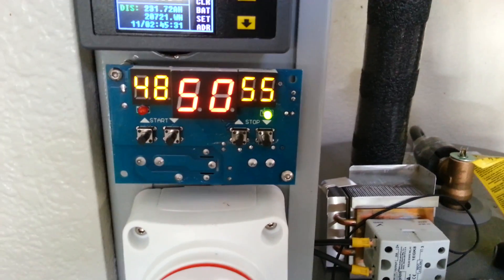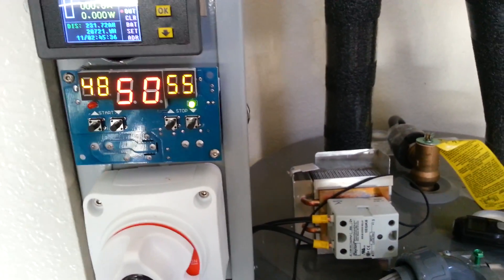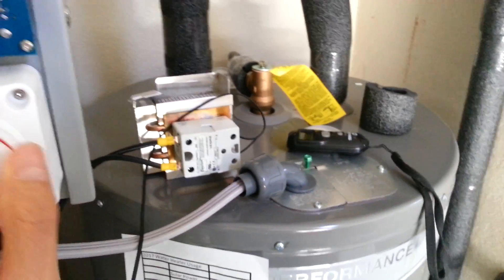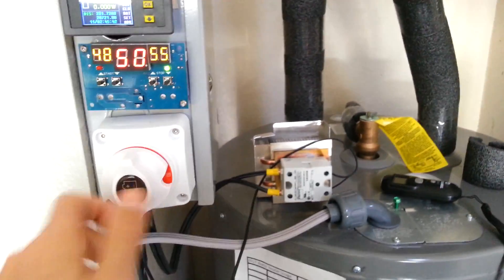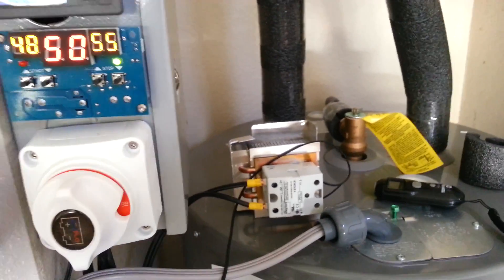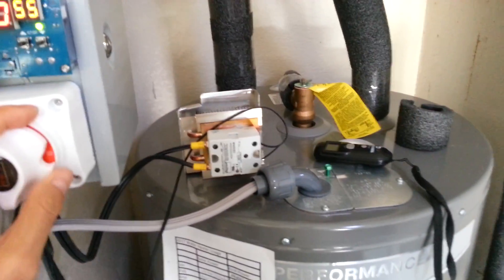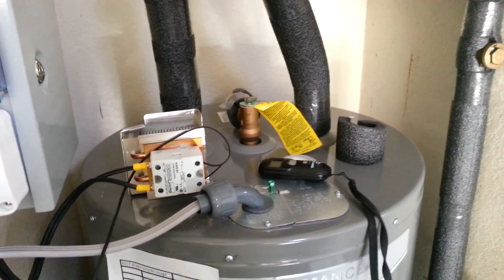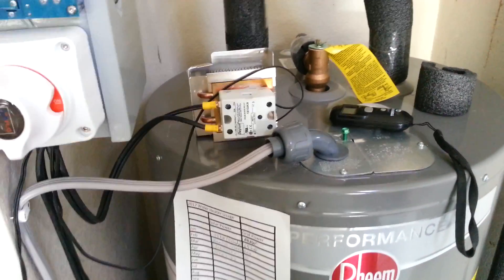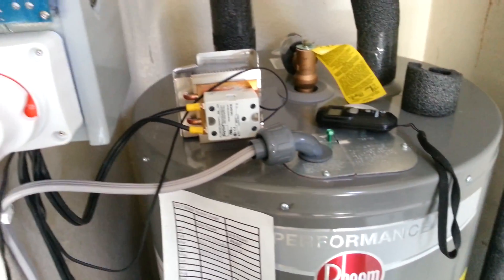So right now my solar panels are doing absolutely nothing. I've thought about adding a switch to a grid-tie inverter, but I don't want to feed power back to the utility — that's illegal here. And I don't want to add a full battery off-grid system either, since that's too expensive and complicated, so I'll just leave the panels as they are for now.